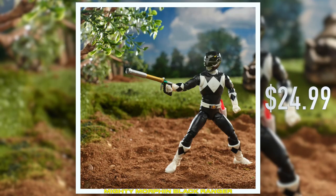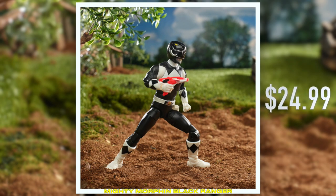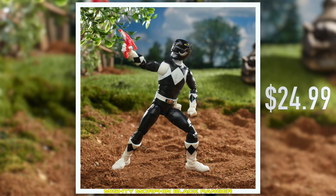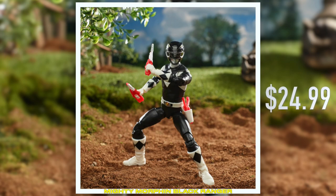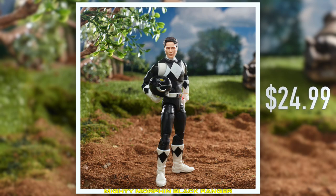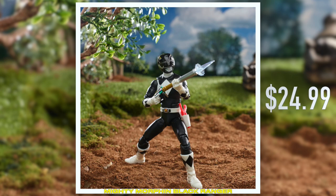My personal favorite Black Ranger, Adam Park, in his MMPR outfit. So Adam, played by Johnny Young Bosch, one of my favorite actors who had an amazing career outside of Power Rangers afterwards — all sorts of anime and video game stuff that appeals to nerds such as ourselves.